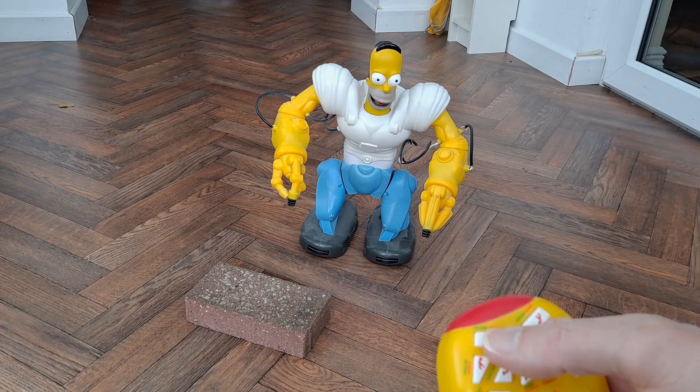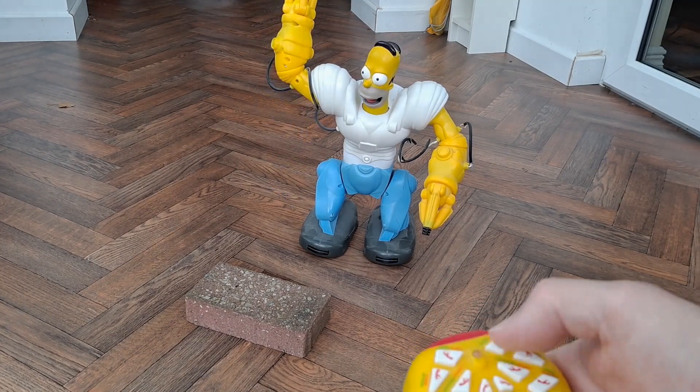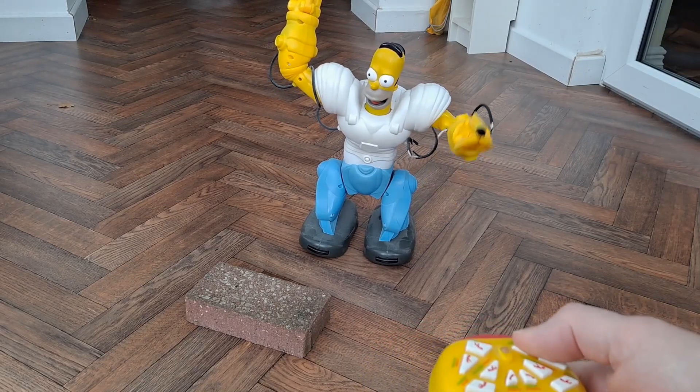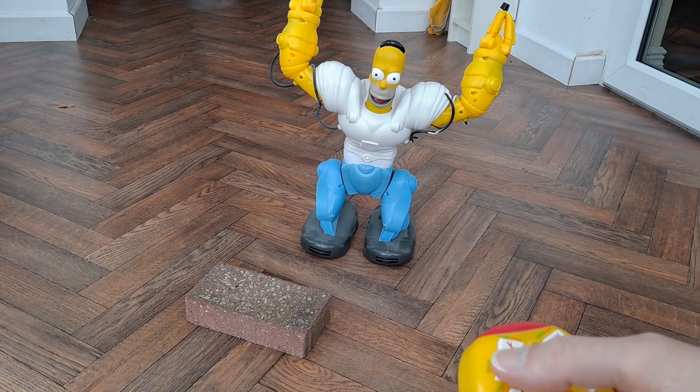Yeah, that looks like that's the left arm as we're looking at him. Yeah, right arm as we're looking at him. Yep, down again.